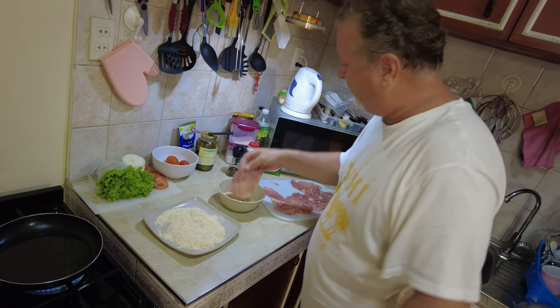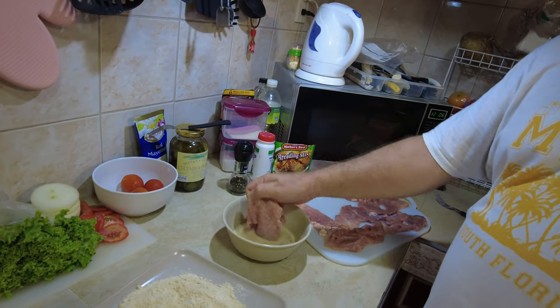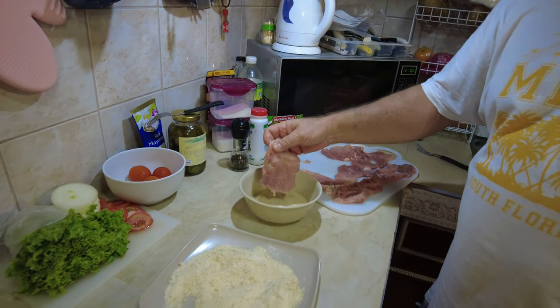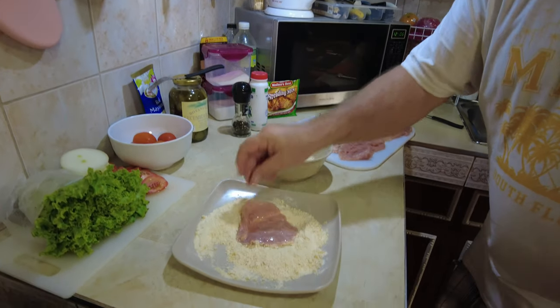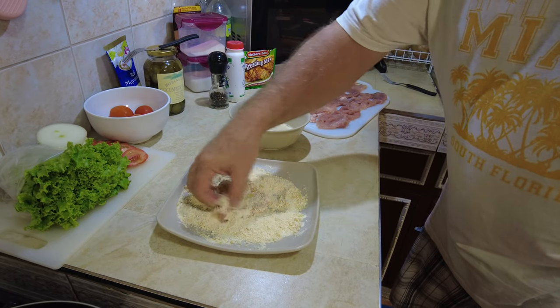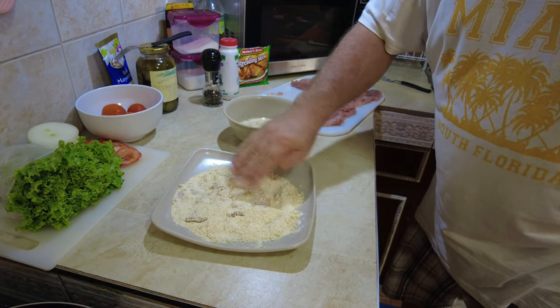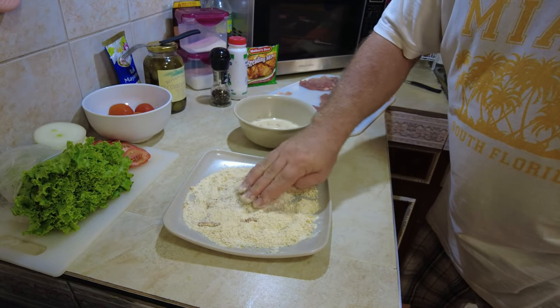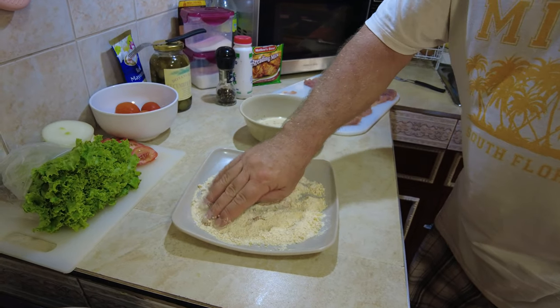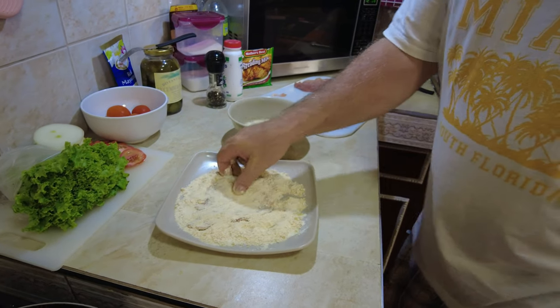I got some coconut oil in here. I like using this coconut oil — it's more healthy and it fries good. It's going to be a simple process. I'm going to spread out my potato and breading mixture, do the old dip, and bread it. We want a nice thin sandwich. I might have to get some more bread because I'm going to make more than two sandwiches here — we're going to have extra meat, that's for sure.